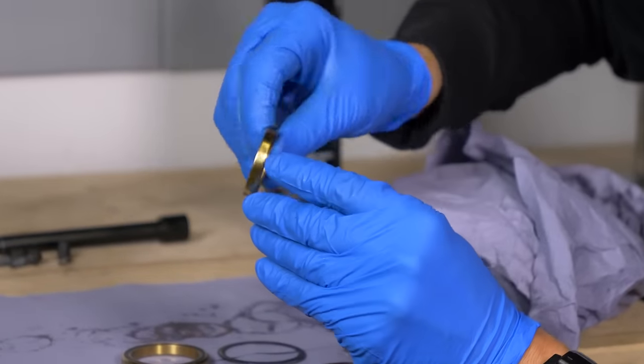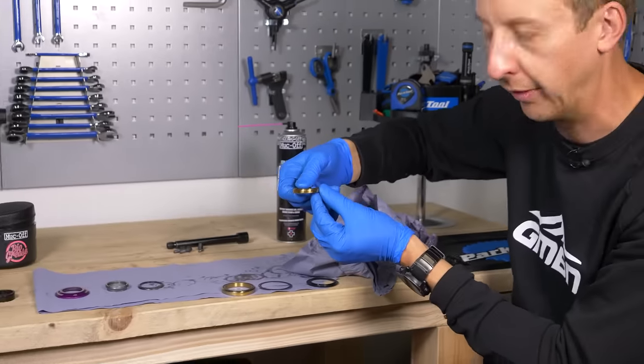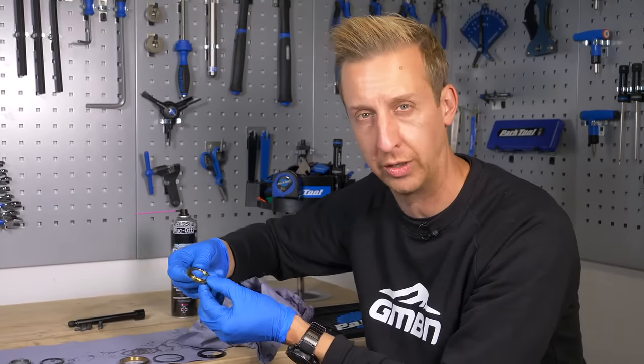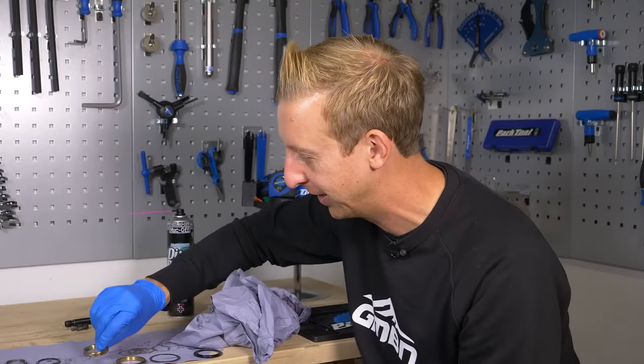Take note of the shape of this — it correlates directly to the cup in the frame in which it sits. You couldn't sit the bearing in the wrong way up; it just simply won't work. Chances are it would probably get jammed in there as well, so neither of which would be good for your bike.